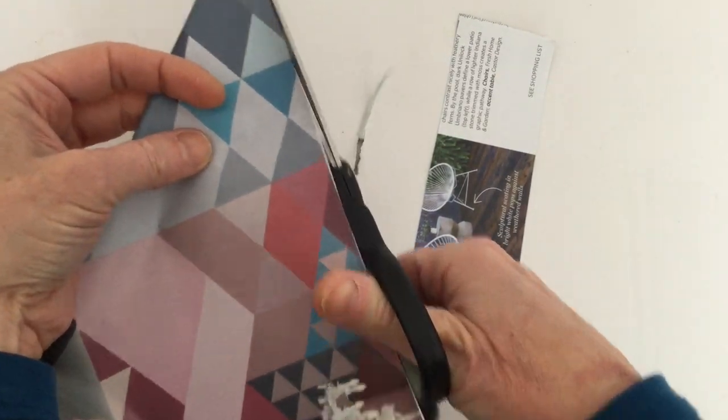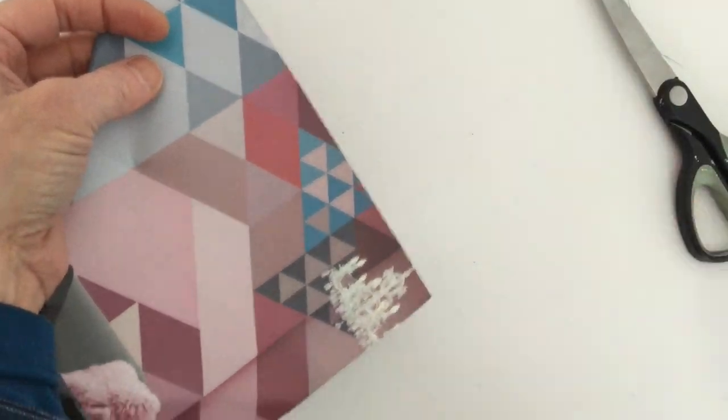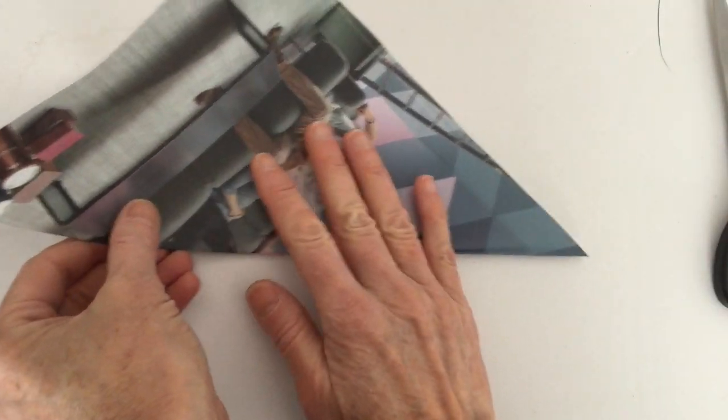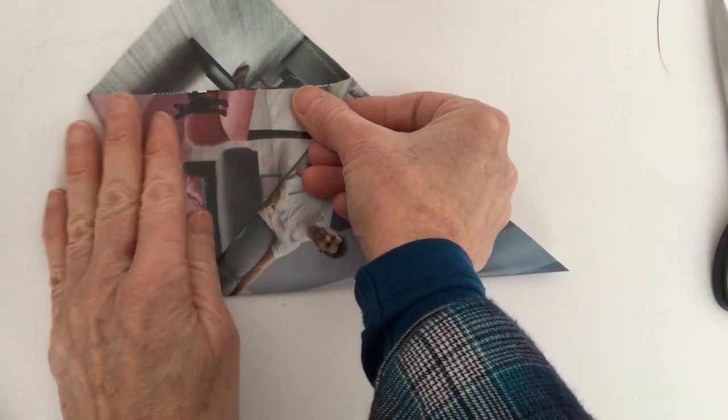Sometimes you can actually get an exacto knife and just slice a whole bunch of pages out at once. From there, you're going to choose the part of the page that looks the nicest and put it underneath.